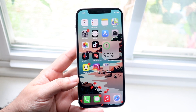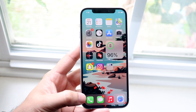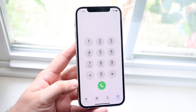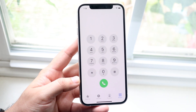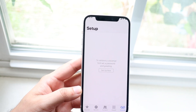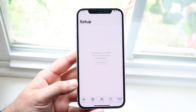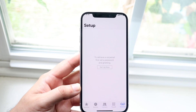Once you have your phone set up with your SIM card and everything, you want to go ahead and open up your phone app. Click on it just like this, and at the bottom you will see a voicemail option. For me it's missing because I don't have a SIM card in, but once you put a SIM card in, you will be able to see the voicemail option at the bottom right. All you want to do is go ahead and click on that button.